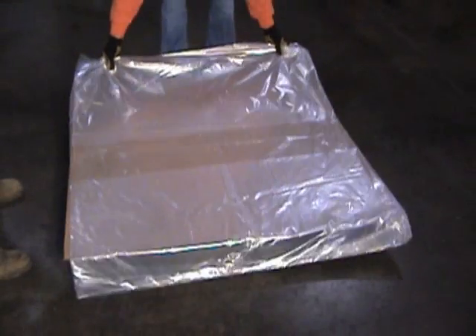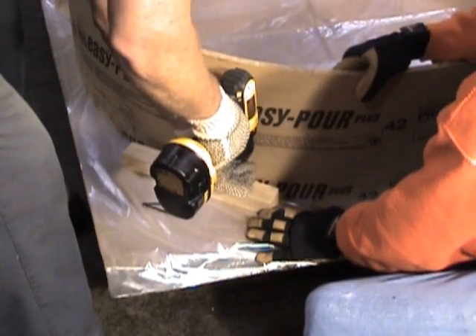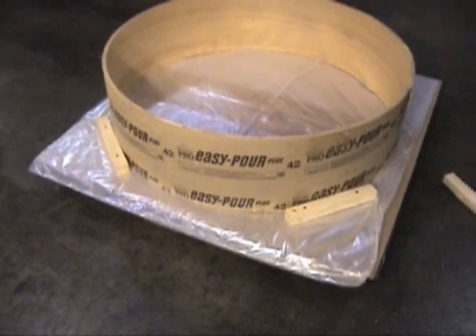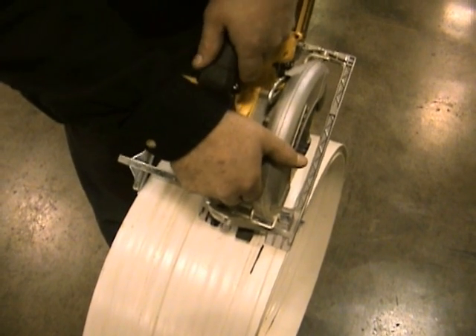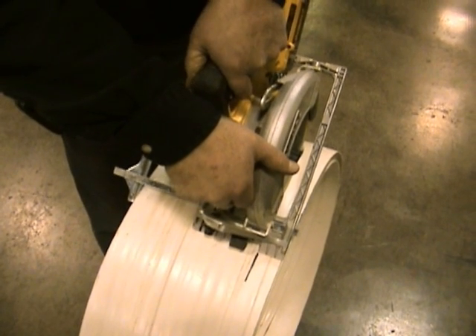We'll need a flat surface to begin the construction. We're using a cardboard tube called a Sonotube or an EasyPour tube — we'll give you contact information on those products at the end of the video. This system will allow your workmen to work in weather conditions that they wouldn't be able to work in with an on-site repair.